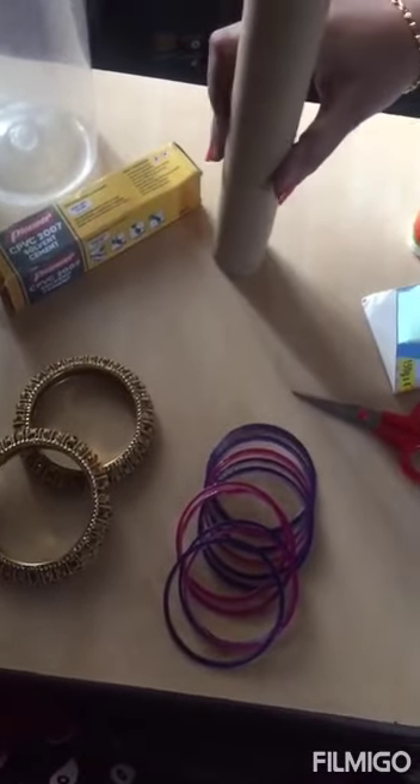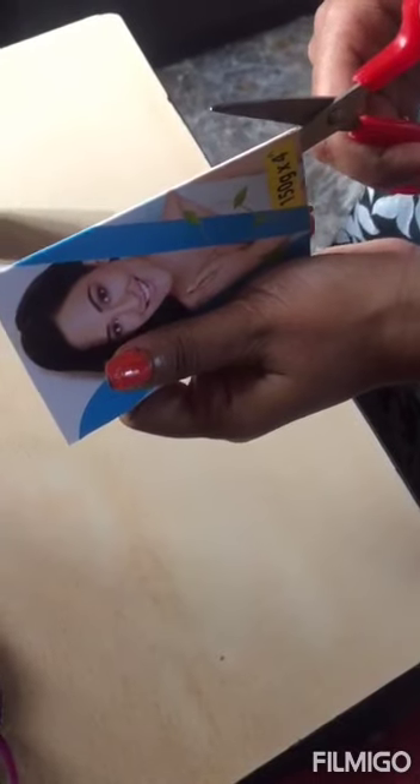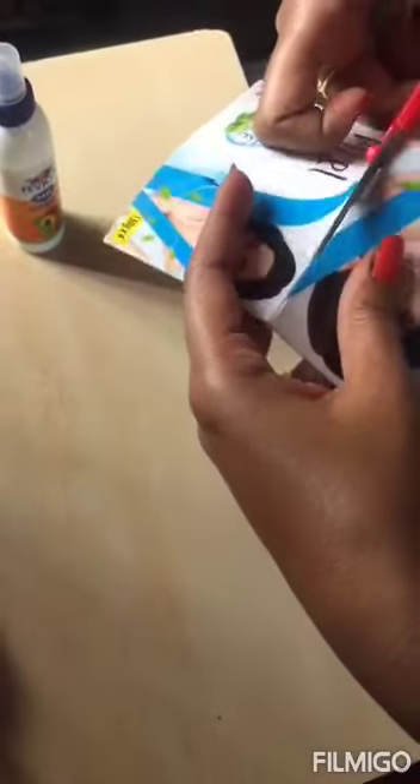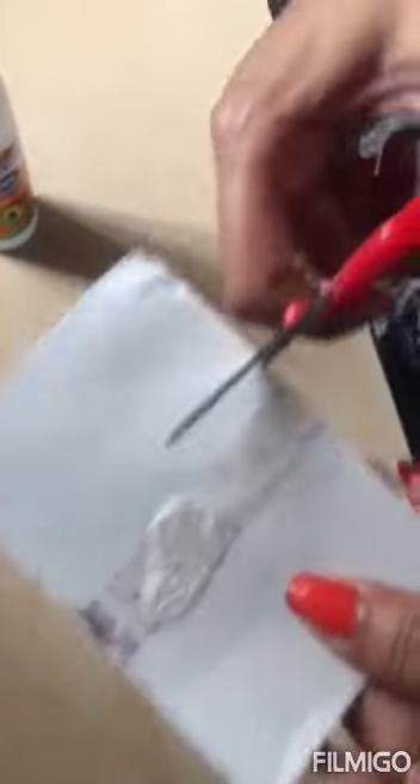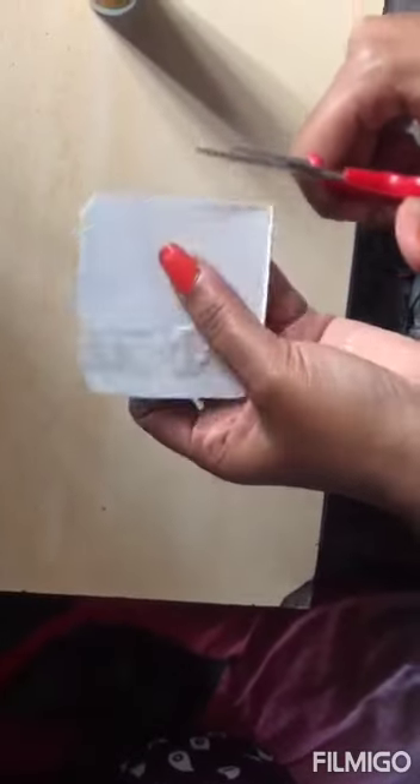So let's get into the video. First, you'll have to cut the soap cover, then cut it into a square and cut off the edges so that it fits into the container.